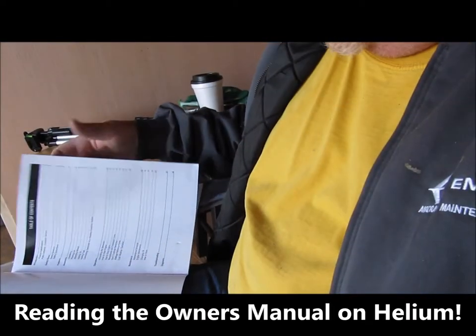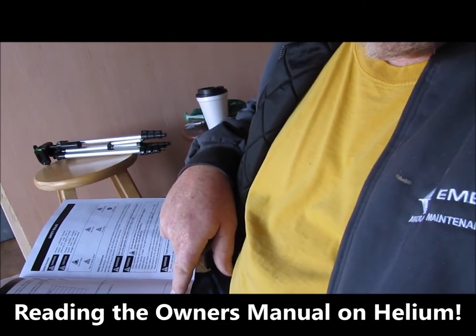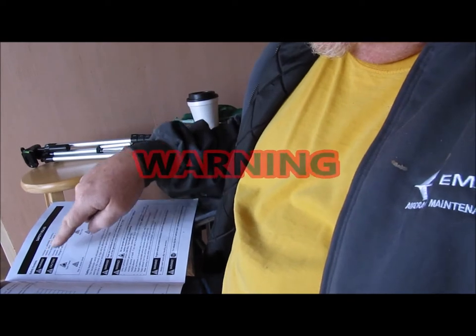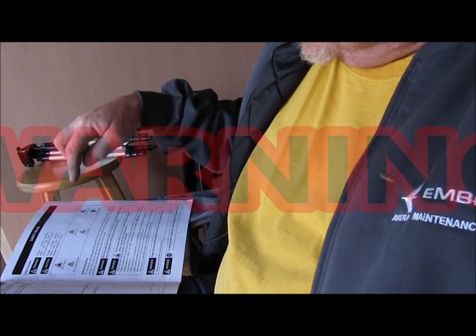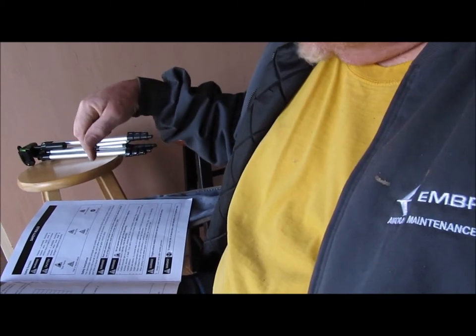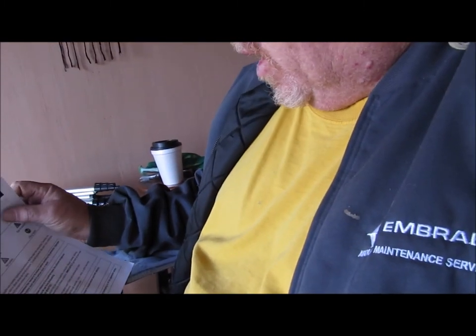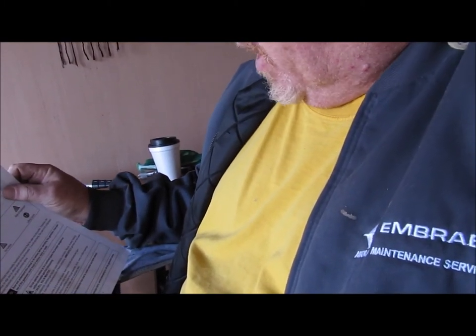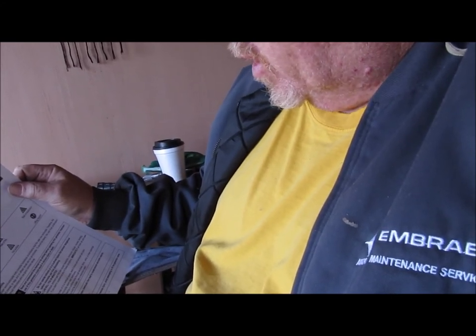I wanted to read some of the things that were in the owner's manual. First page has a table of contents: introduction, product specifications, save this manual for future reference, safety rules, warnings, cautions, toxic fumes, risk of electric shock, risk of fire, hot surface, risk of explosion, and a lifting hazard. One of the first warnings is: read and understand this manual in its entirety before operating the generator. Improper use of the generator could result in serious injury or death.